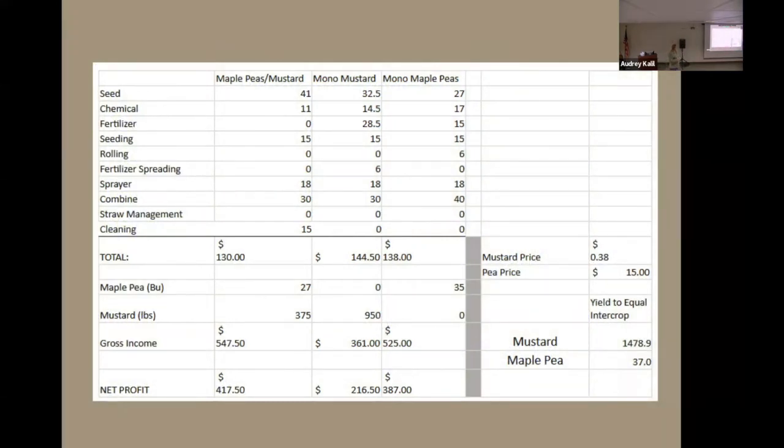My neighbor Morgan Jacobs was kind enough to share his breakdown and we saw very similar results. He included his combining, spraying, and seeding costs, but the companion crop still had the lowest total costs of the three and the highest gross income. One thing he did that I really liked was he calculated the yield that would be needed to equal what the intercrop had done. In the case of mustard alone, he would have needed nearly 1,500 pounds compared to the 950 that he got to equal the bottom line of the intercrop. With the maple peas alone, he was pretty close — he would have only needed 37 bushels versus the 35 that he got. But there are a lot of advantages to not having to scrape the ground to get the peas, as was talked about earlier.